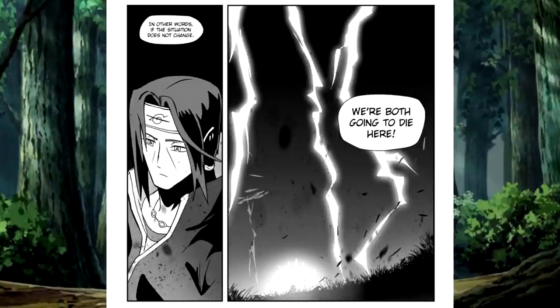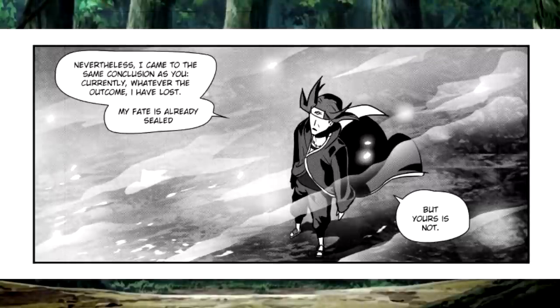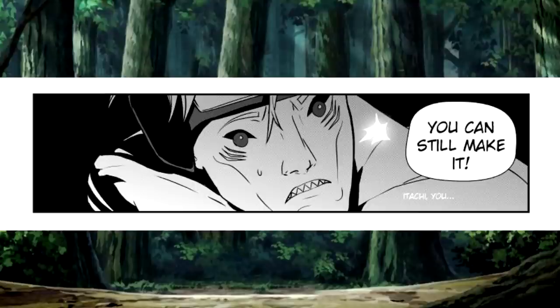Itachi is stuck in this genjutsu trying to hold Goku in it. Since all his attention and chakra are devoted to this genjutsu, he cannot move and is therefore vulnerable. So if the situation does not change or more Akatsuki members don't show up, they are going to lose. Itachi has basically signed his own death warrant — if he relinquishes the genjutsu, Goku is strong and fast enough to obliterate him and Kizame. If he lets go, Goku kills him; if he holds it, Jiraiya kills him. But he says that Kizame can still make it — he can still run away.